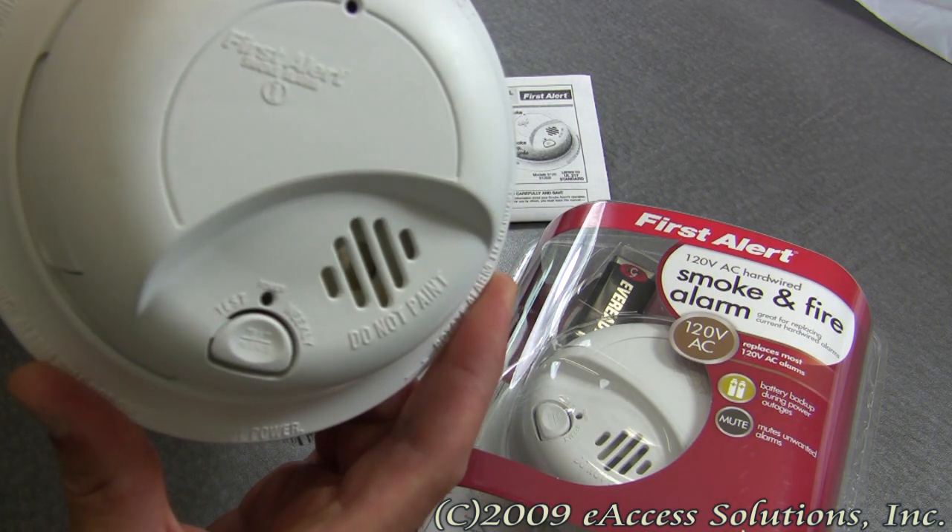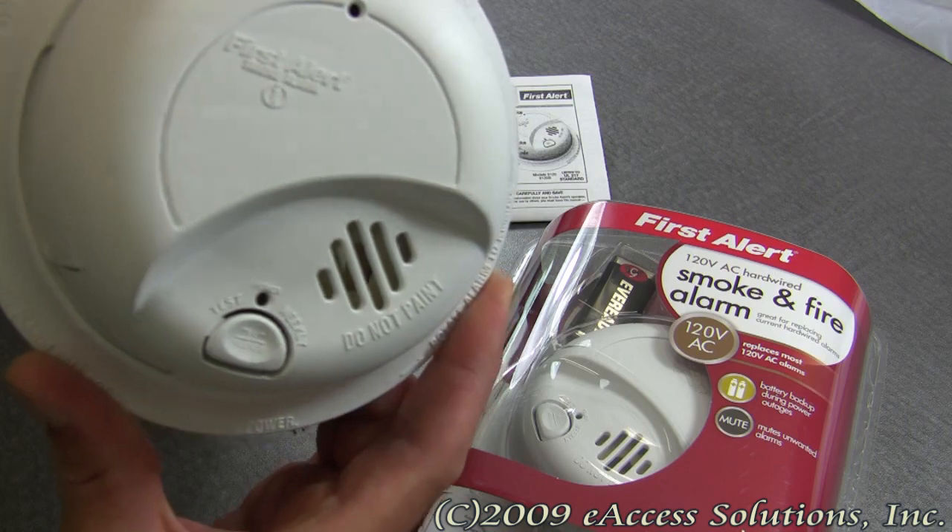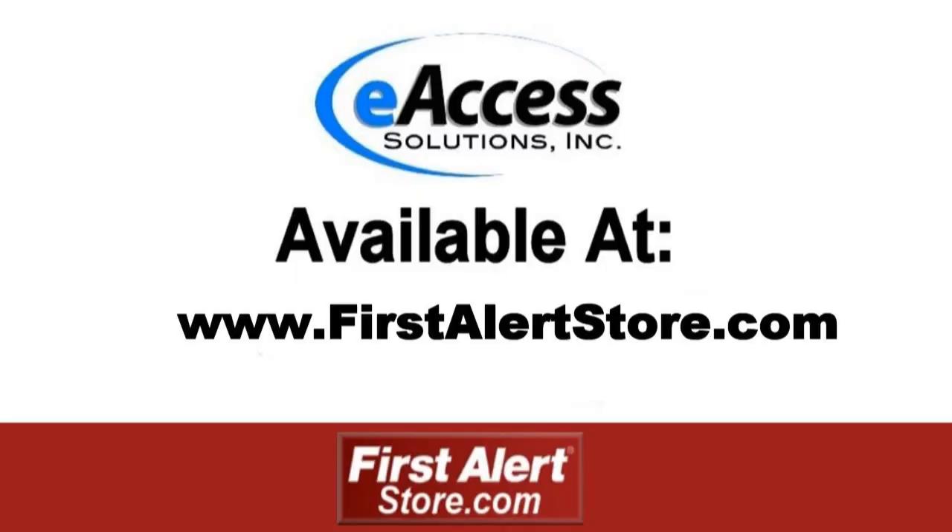It is also very important to replace smoke alarms every 10 years. This has been a quick video overview of the FirstAlert hardwired smoke and fire alarm. To learn more or to purchase this product, please visit www.firstalertstore.com.